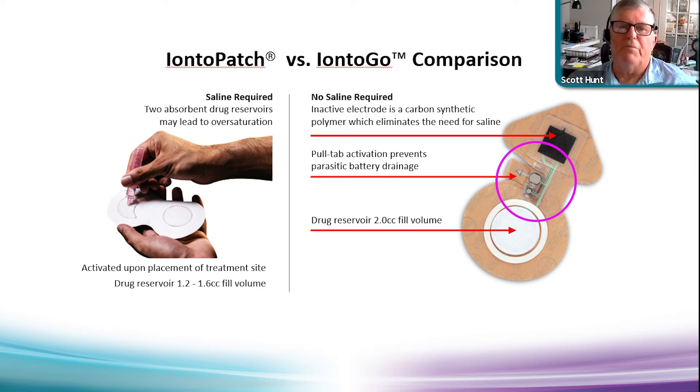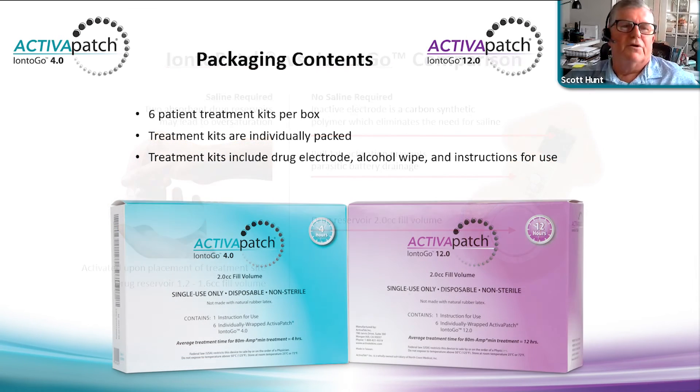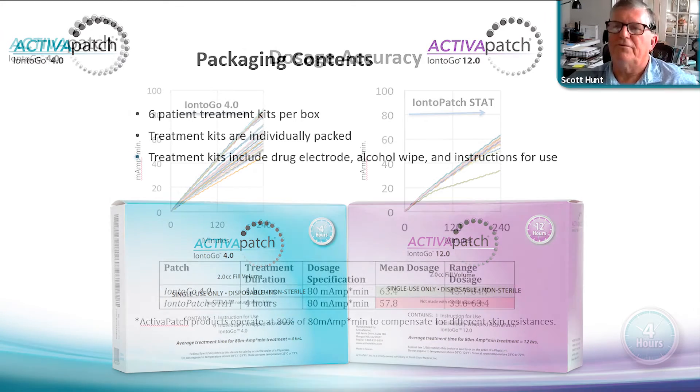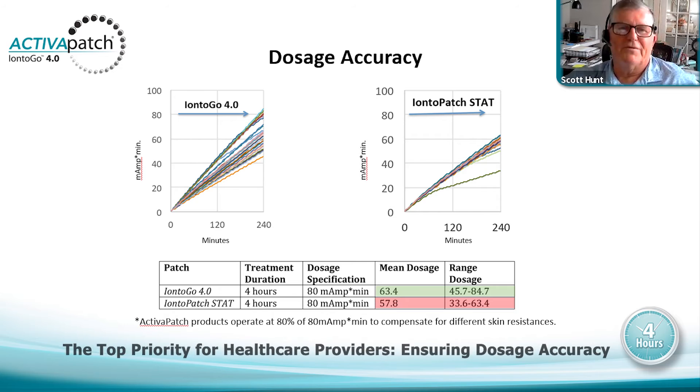The pull tab is necessary to prevent parasitic discharge of the battery before it's used. Activation of the Ionto-Patch is when you place it on the skin surface — it completes a circuit. There are six treatment kits per box, designed due to the protocol of four to six treatments, one every other day. Treatment kits are individually packed and contain an alcohol wipe, drug electrode, and instructions for use.